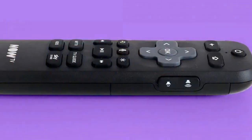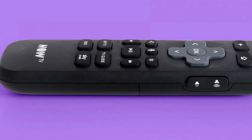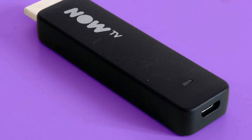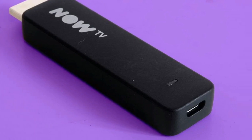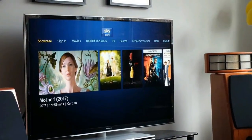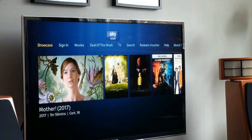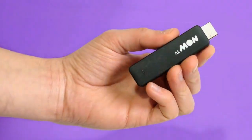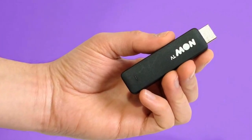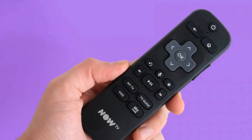Sky's TV stick gets a voice-activated upgrade. The Now TV Smart Stick is the cheapest way to upgrade your TV's smarts. It costs just £14.99, less than half the price of the Amazon Fire TV Stick and exactly half the cost of a Google Chromecast. The main aim is to get you to sign up to one of Sky's paid-for content subscriptions, but it's also a good way to bypass your TV's slow or non-existent catch-up apps on a very tight budget.